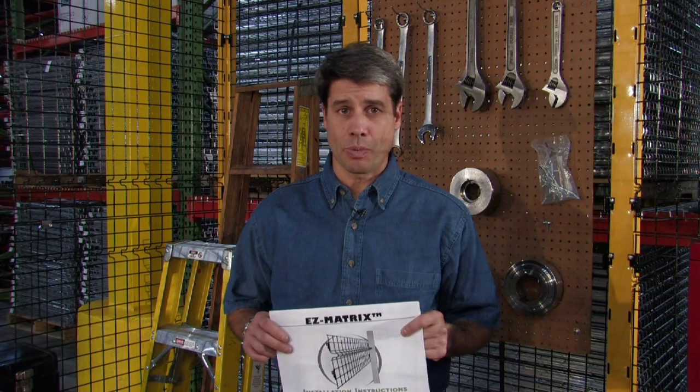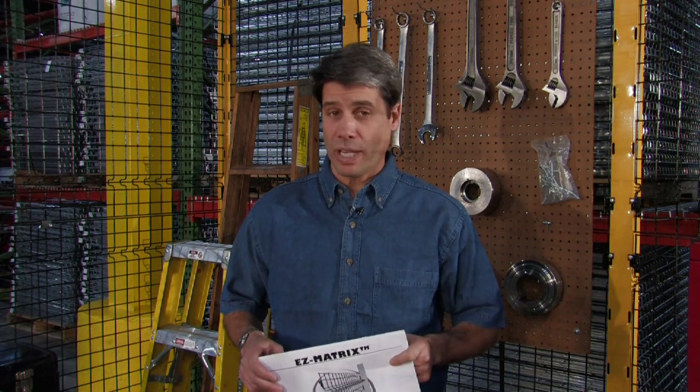You'll want to use our Wireway Husky installation manual for step-by-step procedures. Wall partitioning up to 20 feet high is available using standard stock sizes and is included in our quick ship program.